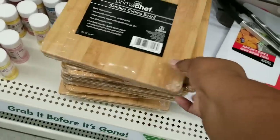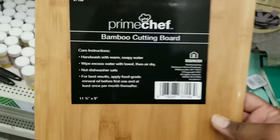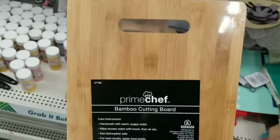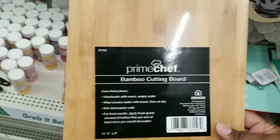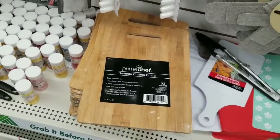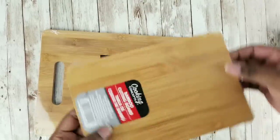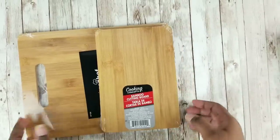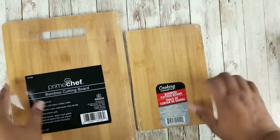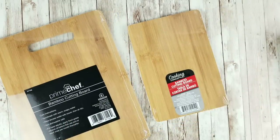Check these out — these are bamboo cutting boards. We have seen the bamboo cutting boards in the $1.25 section but they are much smaller than these. They have upgraded the size and these are still $1.25. I did a comparison — here is the new cutting board and here is the standard one we're used to seeing at Dollar Tree. You can clearly see it is twice the size. The new cutting boards are really awesome — such a great deal for $1.25.